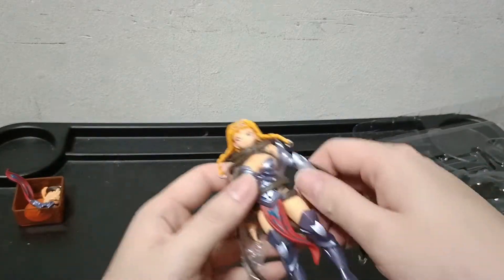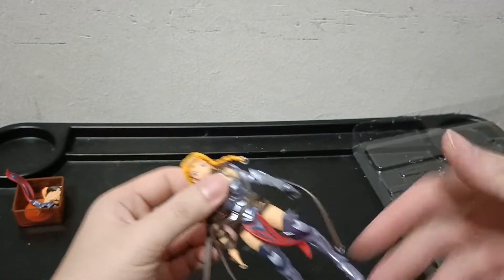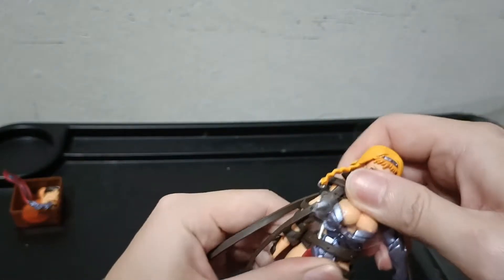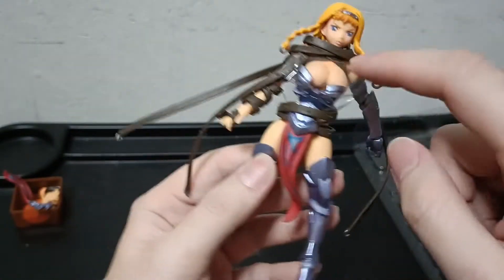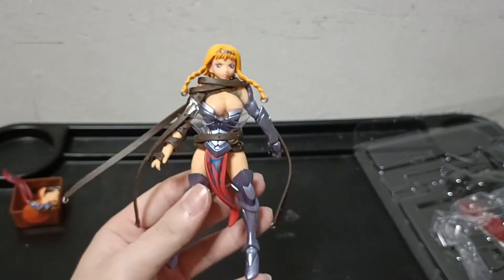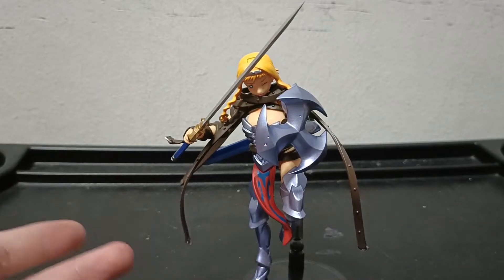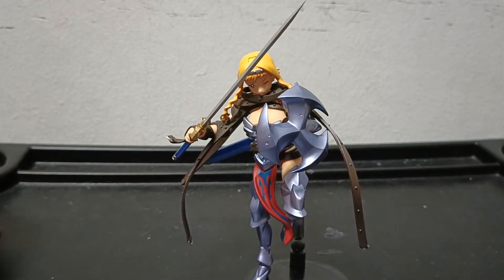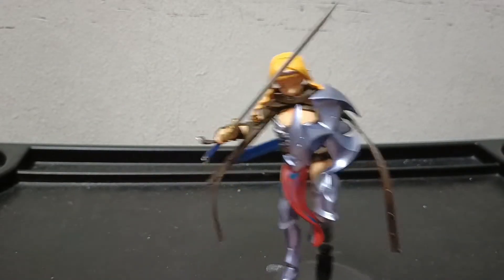Let me take her out of the packaging. This is Revoltech Leina. I'll store all these extra plastic pieces somewhere so I don't lose them, and to avoid rubbing between the armor pieces. It makes the unboxing process pretty rough. This plastic piece is a bit hard to take out, but as you can see she's already partially without armor, so let me do the rest off camera. I've had a feel of the figure and have some first impressions. Having dealt with Queen's Blade Revoltech figures before, I sort of know what I'm getting into — there are some good things and some not-so-great things, but it's par for the course.